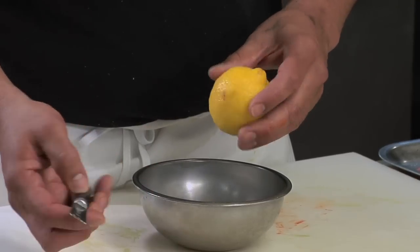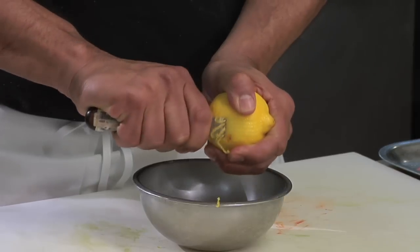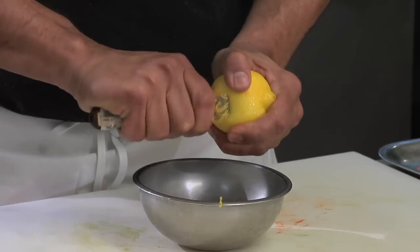So now we're going to use our zester. I have my lemon here — we're going to press firmly against the lemon and the zest will just come right off.